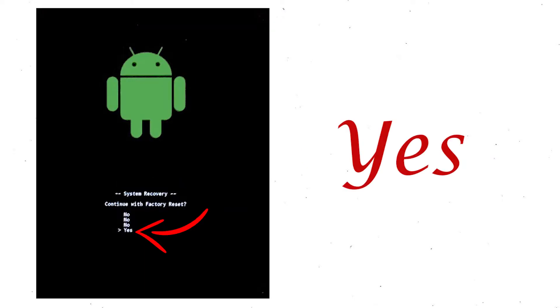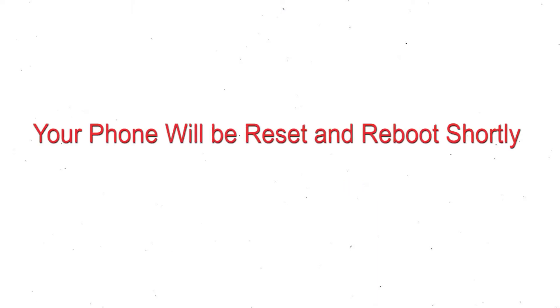Choose the yes option. Your phone will be reset and reboot shortly.